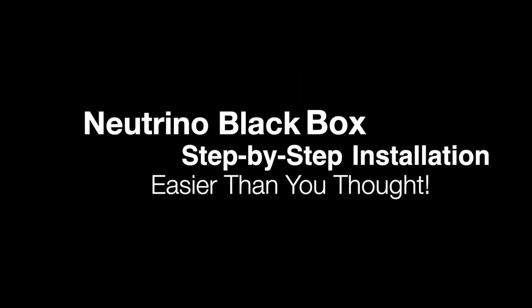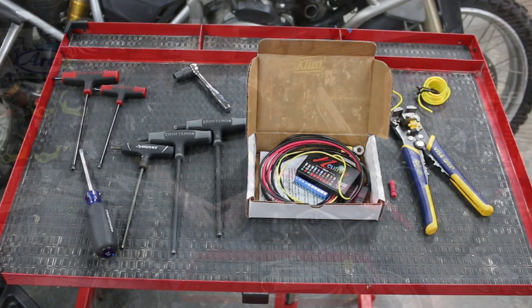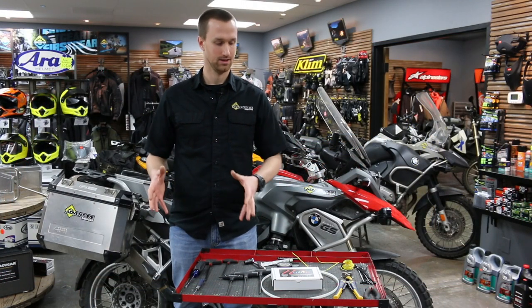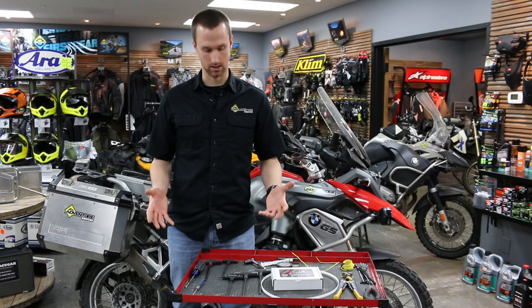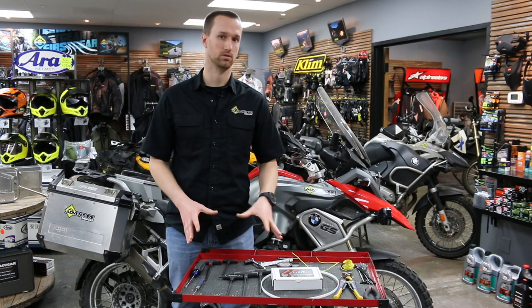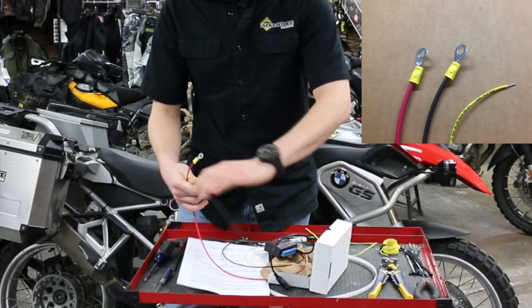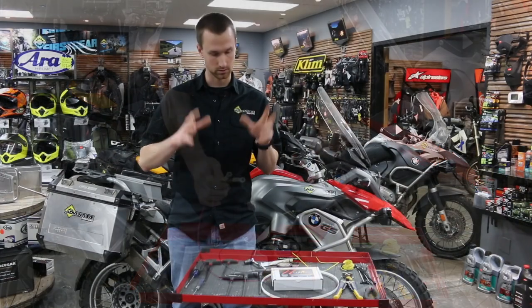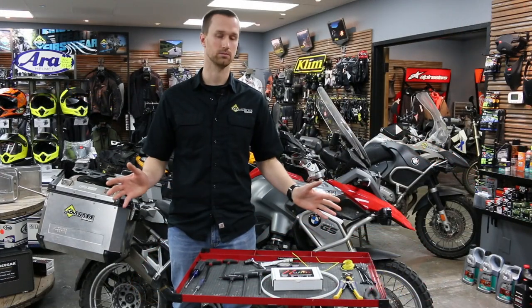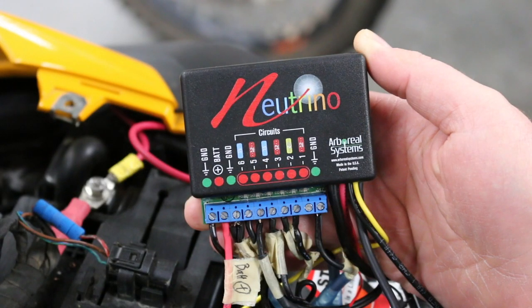We want to show step by step what a typical installation looks like on a motorcycle. Here we have the Neutrino black box as it comes in the package and the tools you'll need. Electrical systems on motorcycles can be intimidating, but this is a very straightforward, easy product to install. It has only three leads — a positive, a negative, and a trigger wire that need to be hooked up to the bike. Once those three connections are made, the system is ready for you to add any accessory simply and neatly.